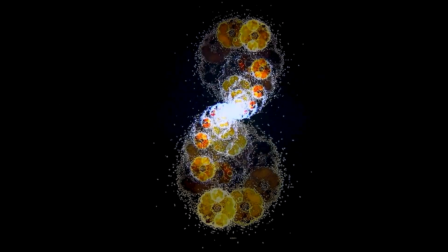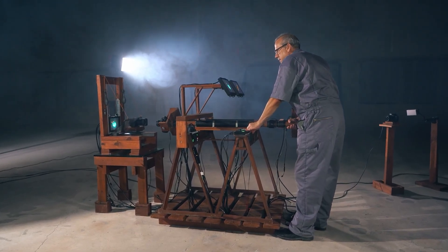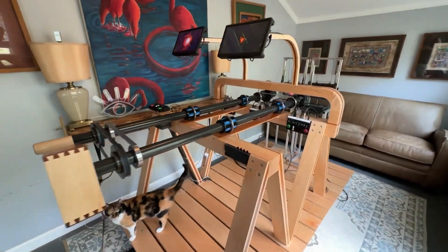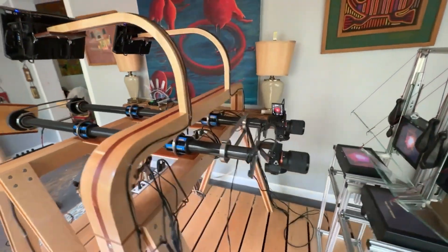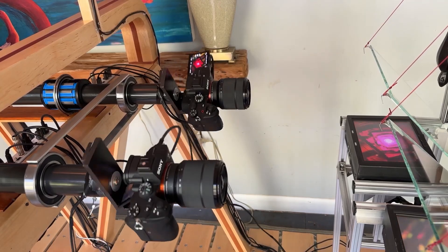Now if you're thinking, wait, I've heard of this one before — first of all, thanks for following the show for so long. We've talked about David's work before, but this is a more advanced iteration of what he was doing before, with improved design and better mechanics. And it's just worth checking back in on such a cool project.